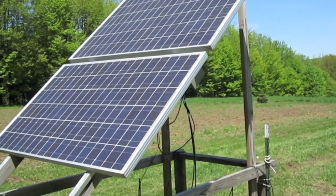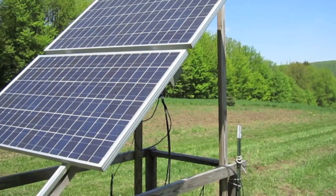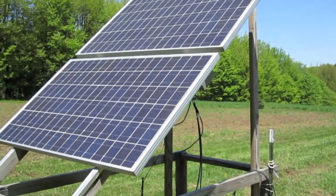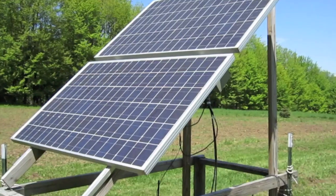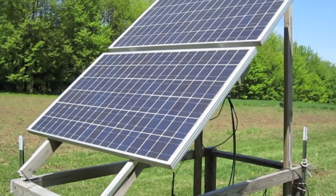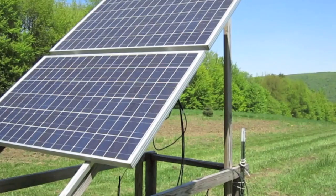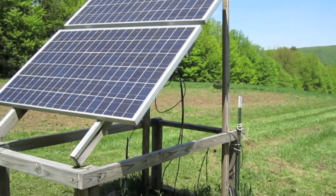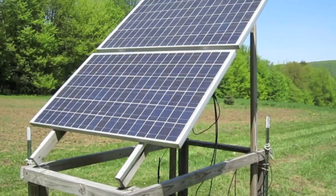One of the most requested things I've been putting off is details on my solar power setup here. I'll give a five-minute spiel on this. We have two panels, 180 watts each, that I picked up from a company called Sunelec down in Miami.